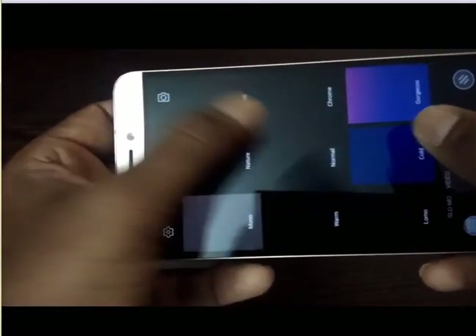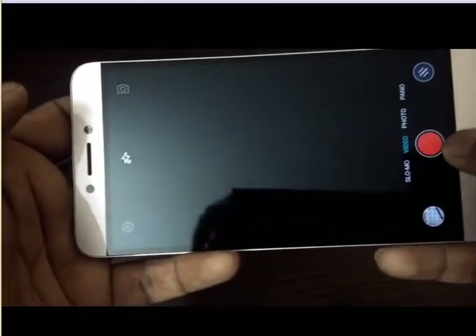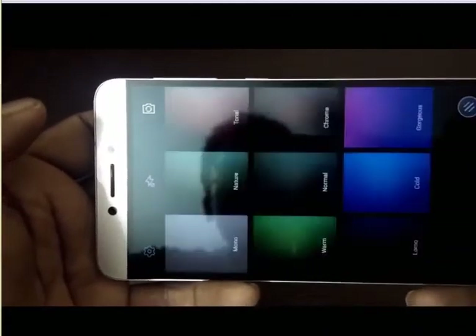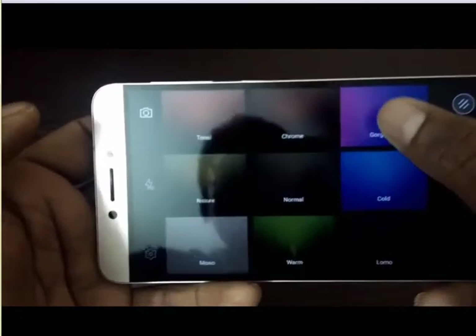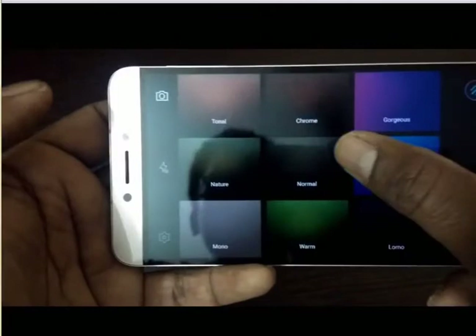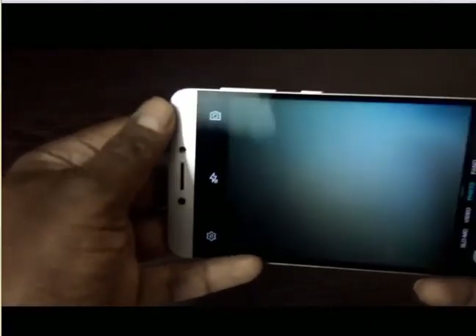Here you'll find multiple filters. If you click on filters, we have options like mono, nature, tonal, normal, warm, chrome, and more. The default is normal. If you click on a filter like gorgeous, this button changes to a blue color — that indicates it's applying a different layer. When you select normal, it changes back to white.